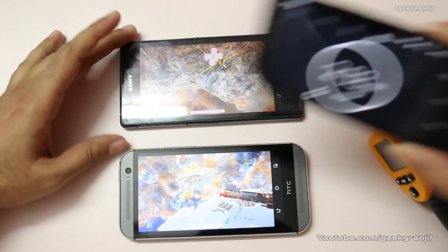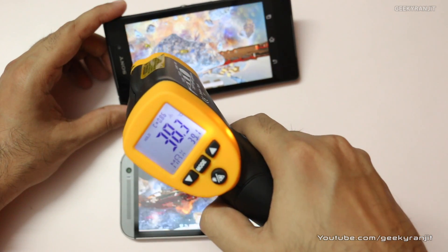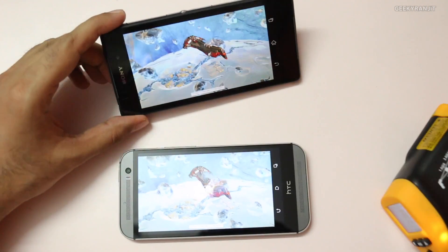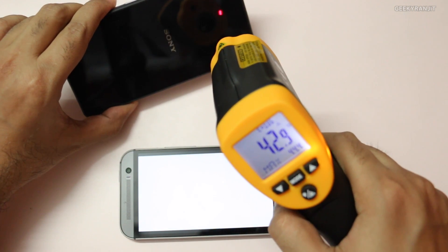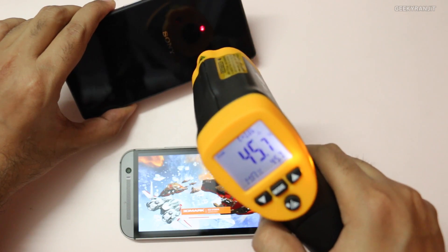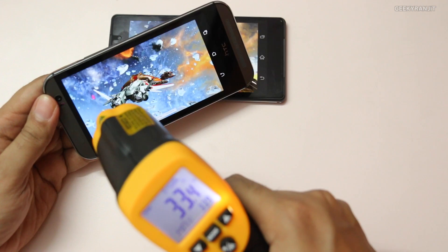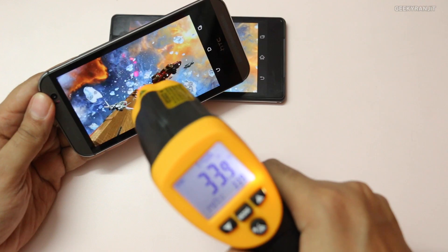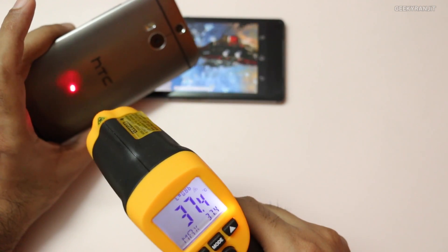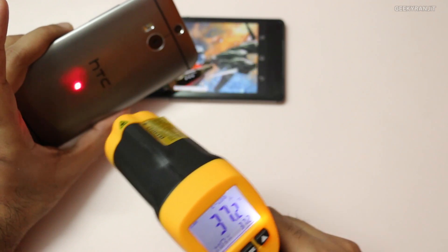We just completed the two-minute mark of 3DMark, so let's look at temperatures — starting with the Xperia Z2. As you can see it's very hot: around 36, 37, even 39 degrees. We'll take the screen temperature as about 39 degrees Celsius for the Z2. The back is 42 to 43 degrees Celsius — about 45.7 was the max registered. Now the HTC One M8 is pretty cool — just around 34 degrees Celsius at the screen, not hot at all. The back is around 36 to 37 degrees Celsius. So definitely a lot cooler than the Xperia Z2.